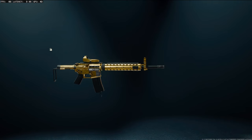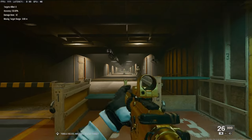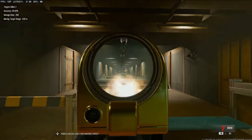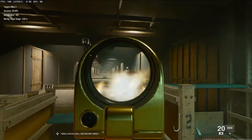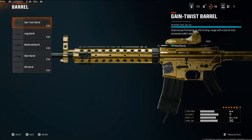Let's get straight into the class setup. Starting off with the optic — this is personal preference, you don't have to use one. I'm going to be using the Merlin Reflex; it gives a clean little red dot. As you can see in the firing range it's like a little circle. It looks really bouncy but this is probably one of the cleanest red dots in the game.